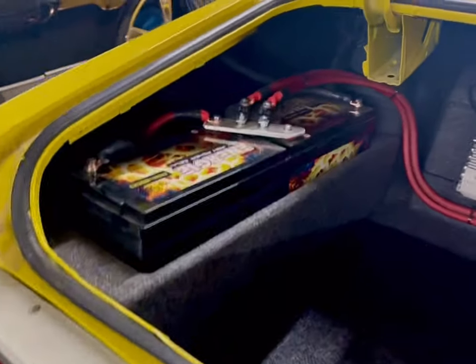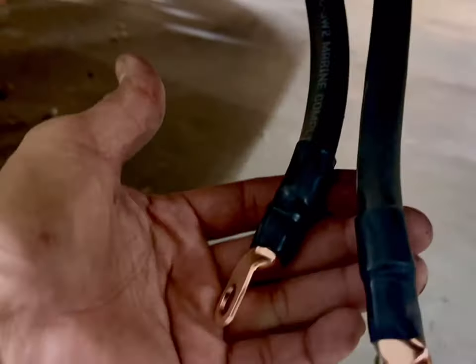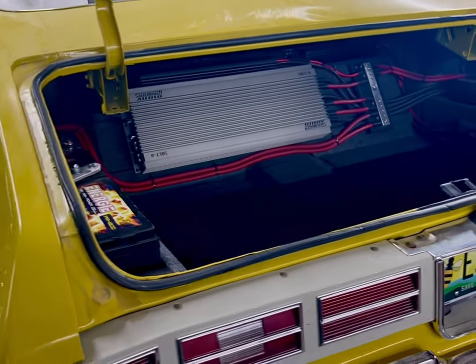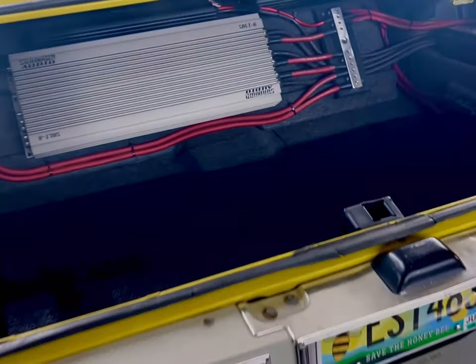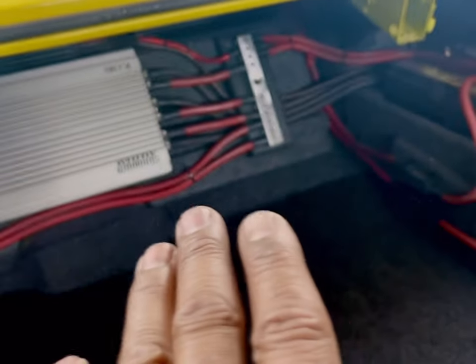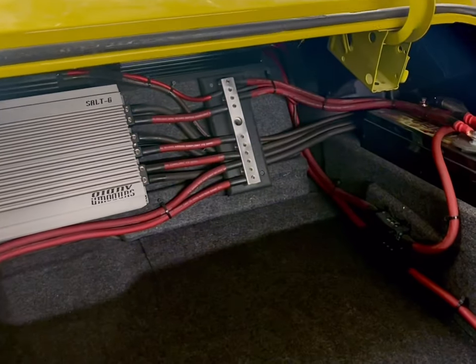Likewise on the other side, this bank of batteries right here — each one of those batteries has its own ground. I'll make a bus bar tomorrow and go ahead and drill into the frame of the vehicle and get these mounted up. And truth be told, a lot of people don't know: grounds are the main thing that will kill your install. So if you're going to be doing stuff like this, just take pride in your work. Nothing has to be done super fast — that's when mistakes happen.